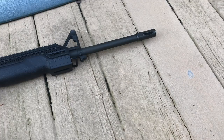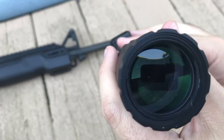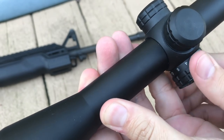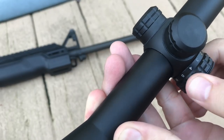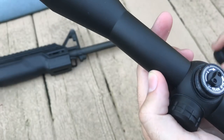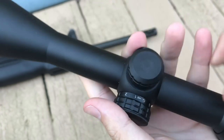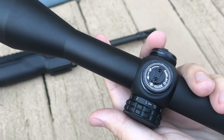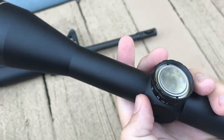Taking a closer look at the scope: right here is the adjustable zoom, going all the way from three to nine. There's the eyepiece. Up here is your adjustment dial for different levels of brightness and for switching between green and red illumination — you can see where it switches between the colors and there are multiple levels. Inside this cap you have your windage adjustments for left and right — one quarter inch at 100 yards. And in the other cap you have your elevation adjustments for up and down.